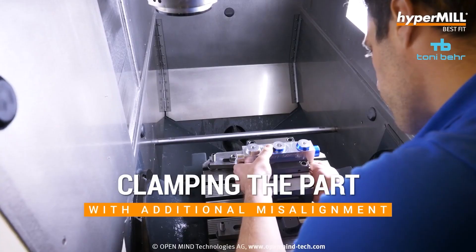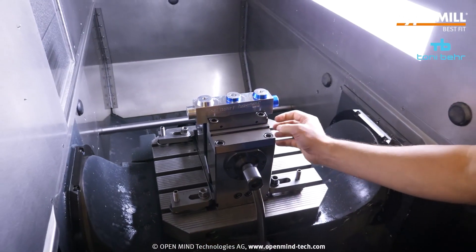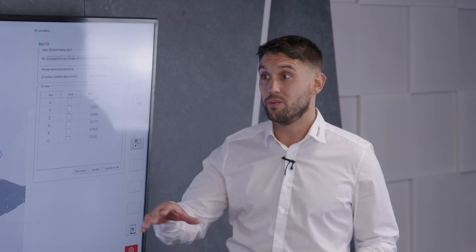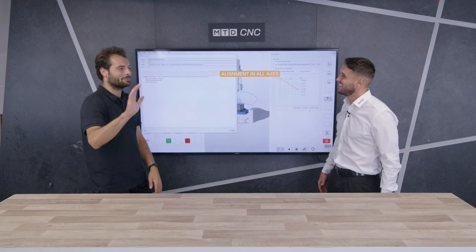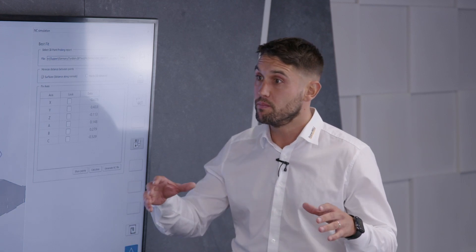So you don't have to jack stuff up, but also it eliminates complex work holding to move things around and you can just clamp it and probe it. But why do I need the best fit functionality? Surely I could just clamp it, probe the part, find out where it is and use my own head to calculate — just changing my global offsets. Set my A, C, X, Y and Z's — what does best fit do differently that I couldn't just do manually?